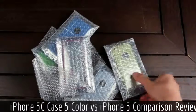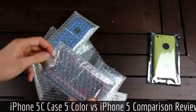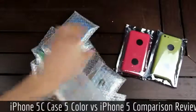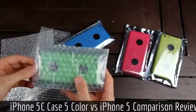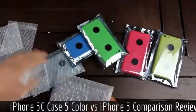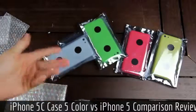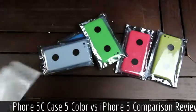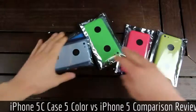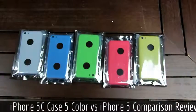To start things off, let's go ahead and take them out one at a time. So we have the yellow back housing here, followed by the red back housing, and then the blue with the green coming in after. And finally, we have the white back housing for the iPhone 5C. Let's get all of this packaging off to the side and get into the rest of the unboxing by taking the first one out of its protective casing.